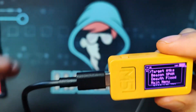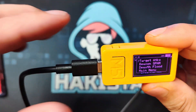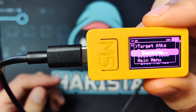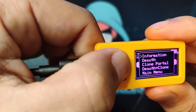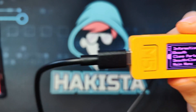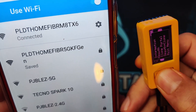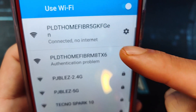For Wi-Fi attacks, there are several things you can do. The first is targeted attacks — it will scan for available access points and you can choose one. Let's click and it's scanning. I will be doing this on my personal Wi-Fi. The first option is information. The second one is D-Auth. I am connected to my Wi-Fi and I'll click D-Auth. As you can see, as soon as I click that, it has disconnected from that Wi-Fi access point.